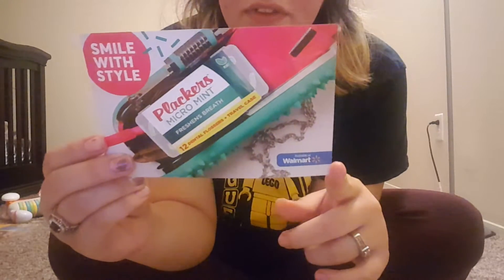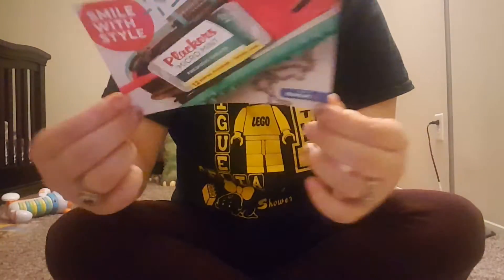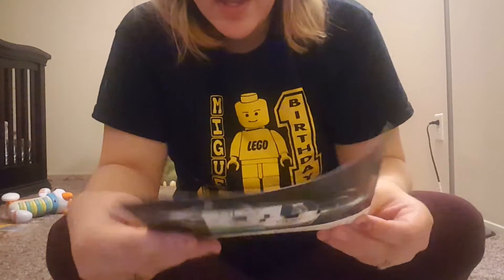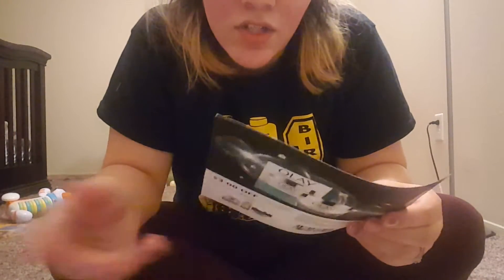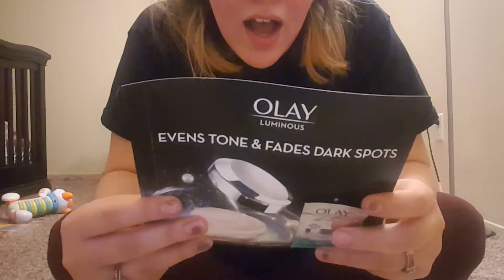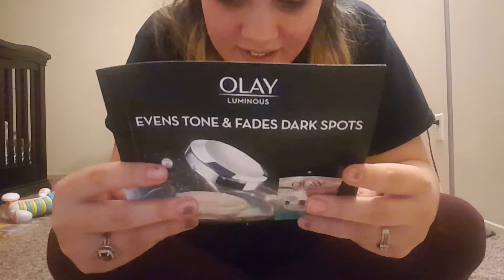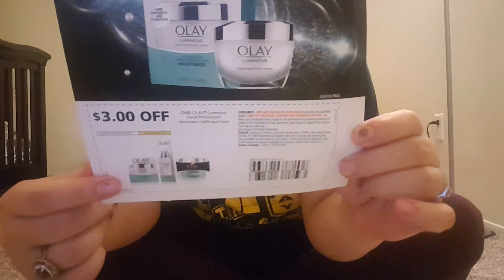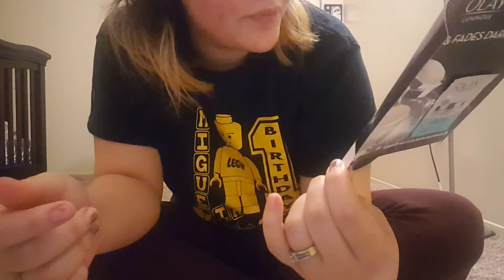We got some coupons in here. There's 35 cents off the Placards dental flossers, and you can buy everything at Walmart obviously. We also got an Olay Illuminous Even Tone sample that fades dark spots — I'm going to try that under my eyes because I have dark circles from being pregnant with two babies and sleep is hard to come by. It's a one-time use sample, and you get $3 off coupon. That is really cool.